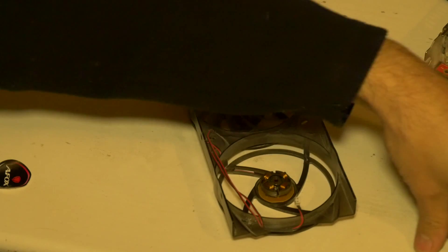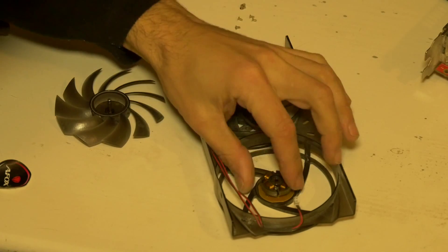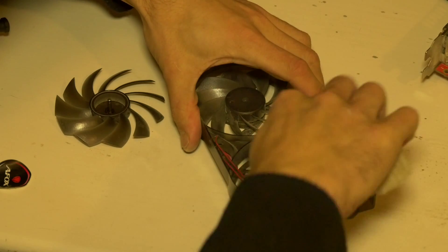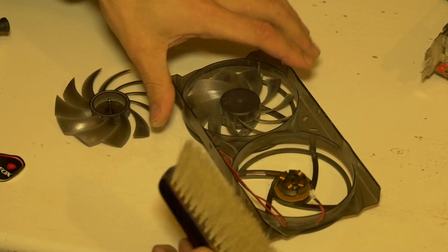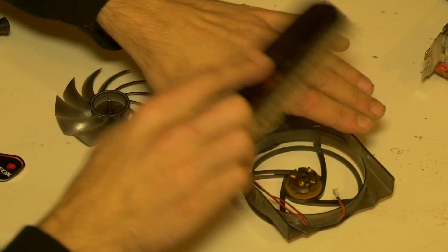So I've pulled the fan blade off and I can see there's a bit of dust in here and a bit of crud, so I'm just cleaning it out with this brush. I don't know what this is — I think it's some sort of suit brush, you know, like a suits-you-sir.